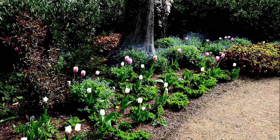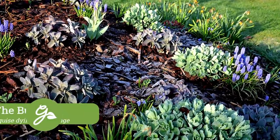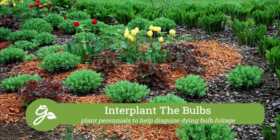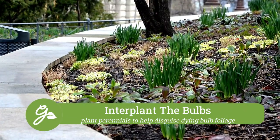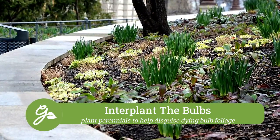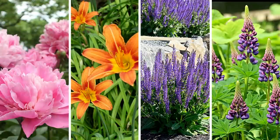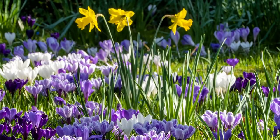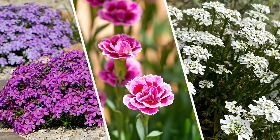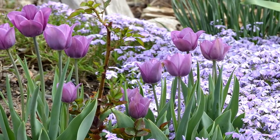An alternate option to covering up unsightly bulb foliage is to camouflage the leaves — a bit of strategic planting is all you need. Interplant your bulbs with perennial plants that grow leafy foliage quickly after the bulbs have bloomed. The taller, thicker foliage of these plants will quickly disguise the drab leftovers. Good candidates include garden peonies, daylilies, salvia, lupines, hosta, coral bells, sedum, and ornamental grasses. Short but early-blooming options include creeping phlox, dianthus, and candytuft — these draw your eye to fresh flowers and away from the dull bulb foliage.